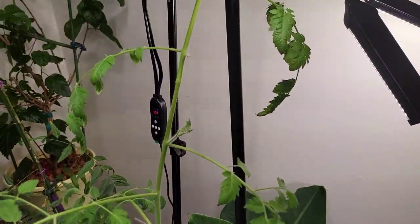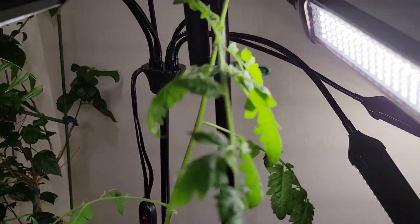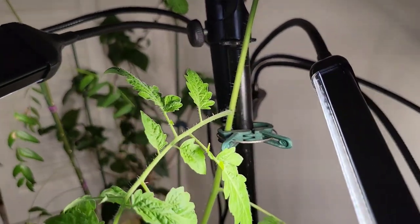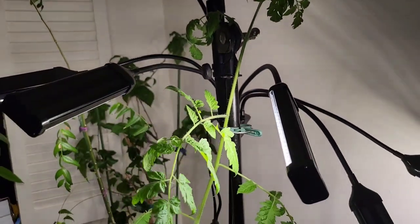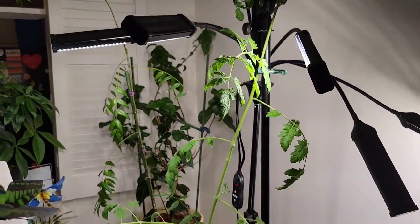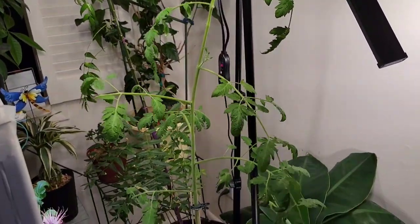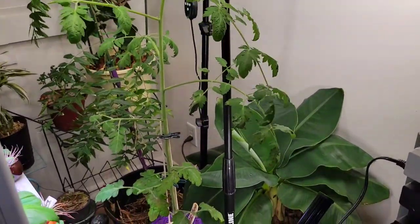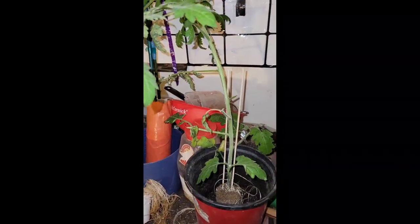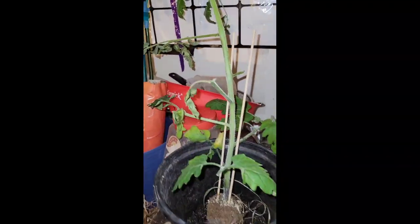Tomato plant attached to the microphone pole. G-Mama Grows, here with my champagne bubble tomato plant.